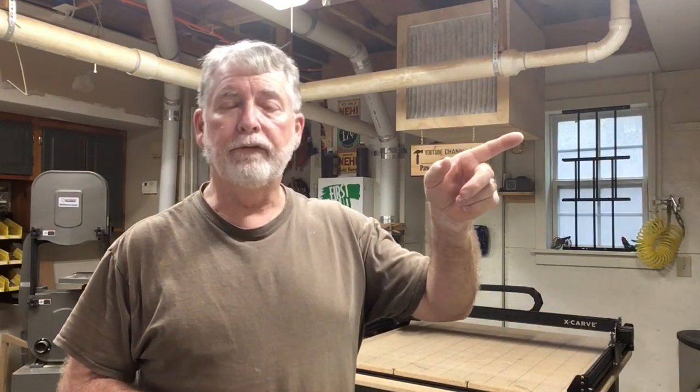Thank you for watching my video today. If you like the video, please go ahead and hit the subscribe button down below and the little bell next to it so you'll be notified on the different videos that I upload. Also check out the videos over here to stay up to date on the happenings in my shop. Again, thank you for watching.